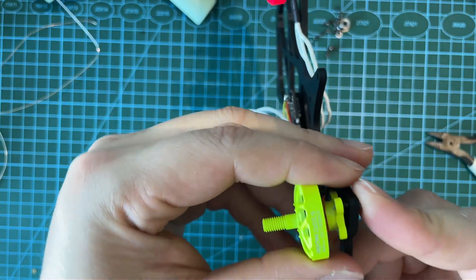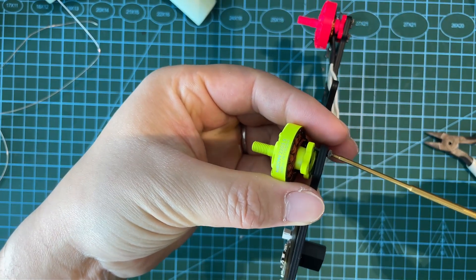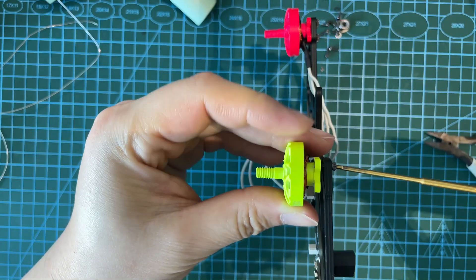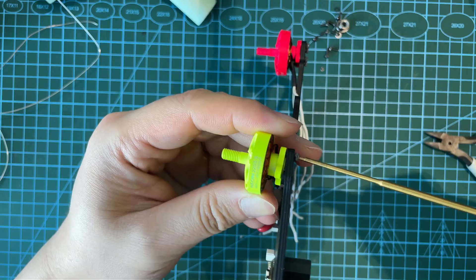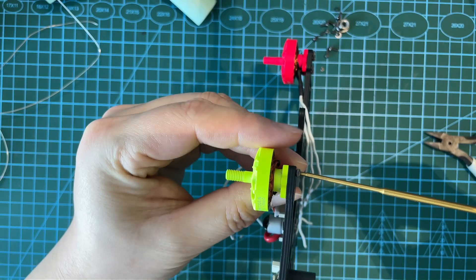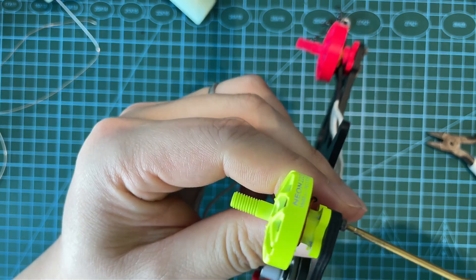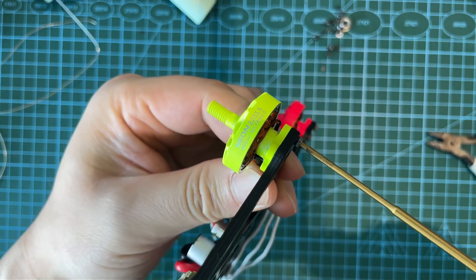Neon 2200 3.5 motors offer explosive thrust and longer flight times. Perfect for freestyle and long-range. Easy to install, lightweight yet powerful — a true upgrade for your 5-inch build. Whether you're chasing freestyle tricks or exploring long-range flights, the Neon 2200 3.5 delivers stability, control, and raw power.